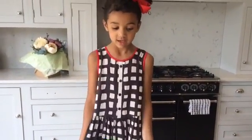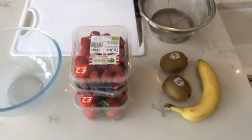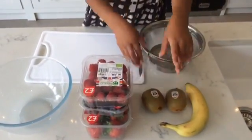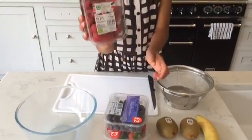Hey guys, welcome back to Eevee TV! Today we're going to be making a healthy snack — a fruit salad. It's really tasty. So these are the ingredients: one banana, two kiwis, and also try to get organic fruit and raspberries.